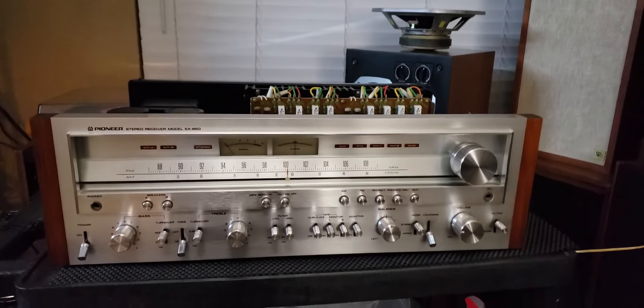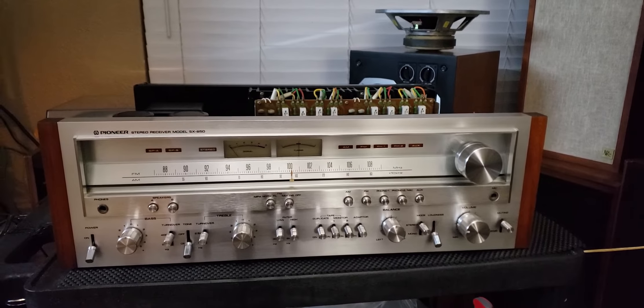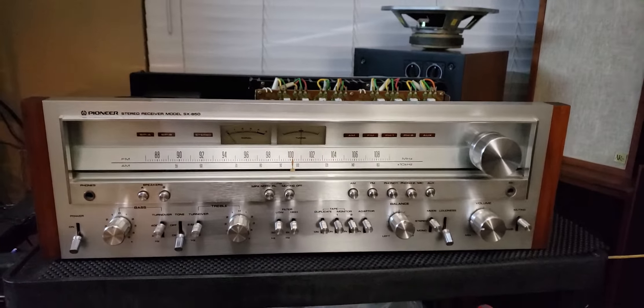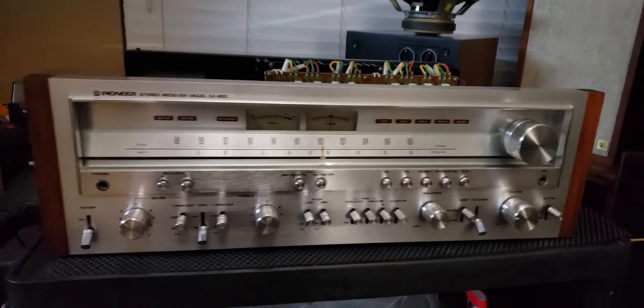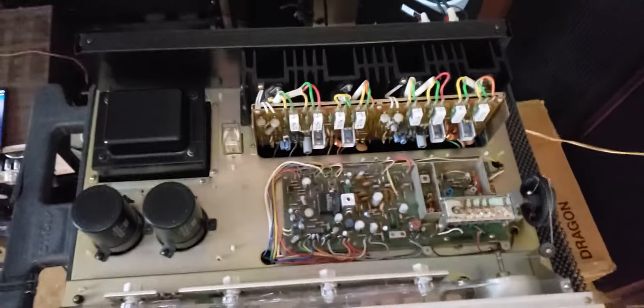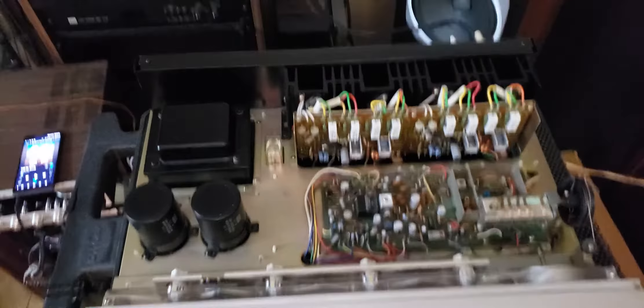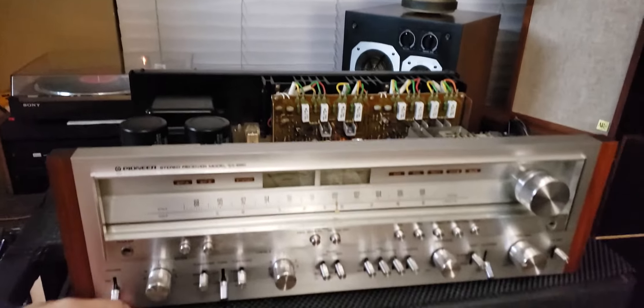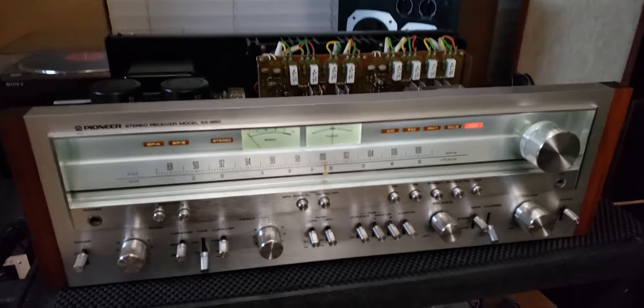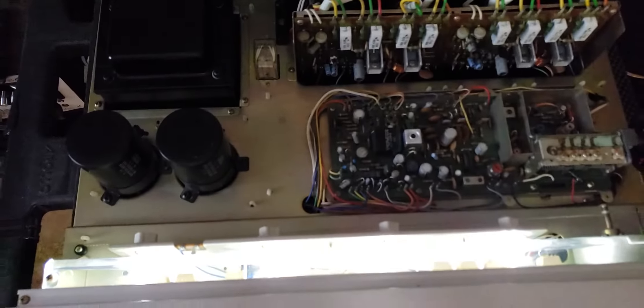Hello, it's Damon here, Big AZ Speakers. Just want to do a quick video tonight to show off this Pioneer SX-850 stereo receiver. It's very beautiful. I got the top off to show you how clean it is inside, and I went through and did the full service on it, testing. Also replaced the original incandescent lights with LED.